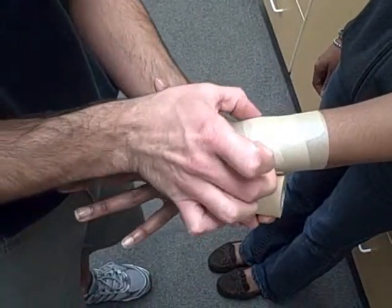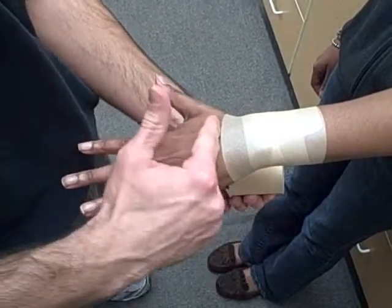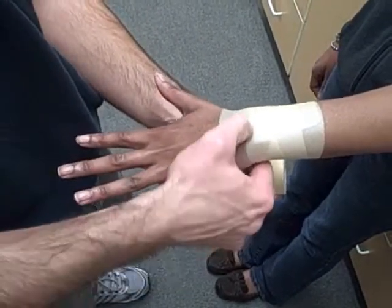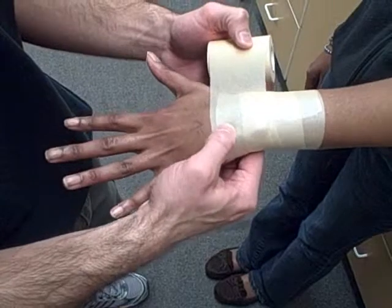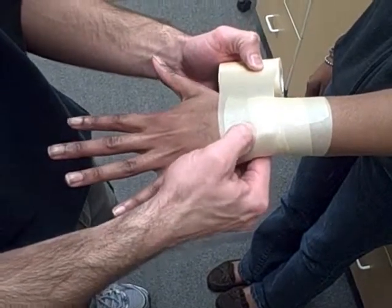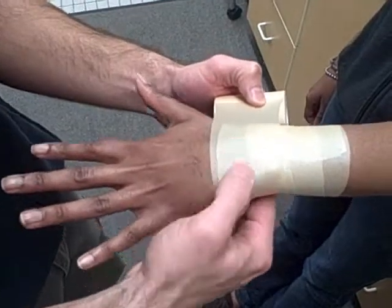The big thing is these are what's called your styloid processes of your wrist. You want it to come distal to that, almost onto the hand. You have eight small bones in your wrist here, which are called your carpals, and that's what we want to cover. You have to cross over the wrist joint — you actually palpate or feel past this styloid process where the bones actually meet. You have to cross that right to where the pre-wrap is.